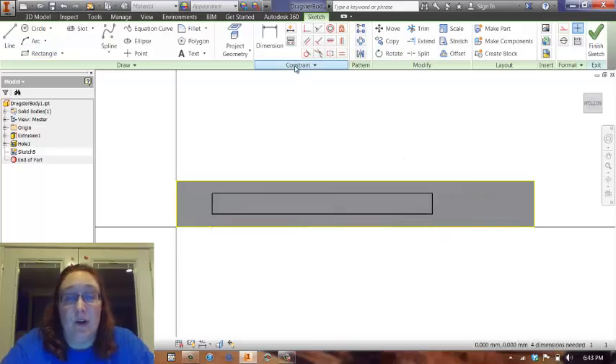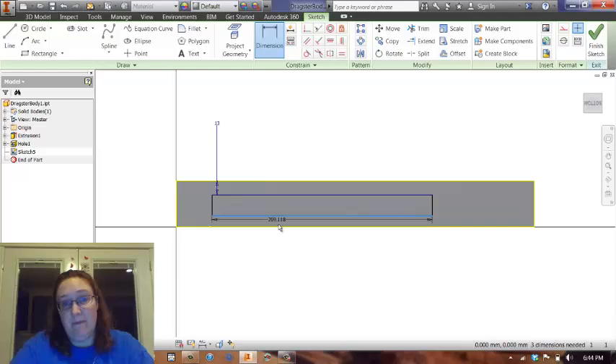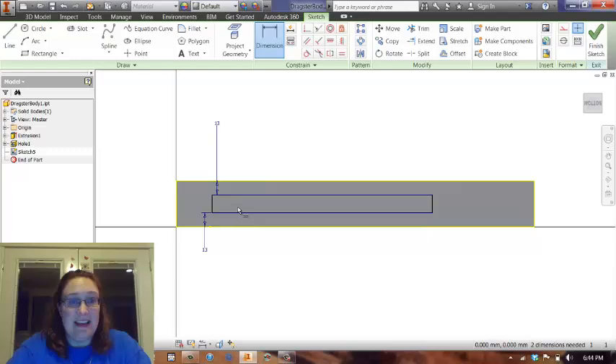Now, the trick to making this work is the dimensioning. I need it to be 13 millimeters approximately at its thinnest point, which makes this pretty narrow. Especially if I do that on both sides, that leaves me a very narrow cutting area. But I'm telling you now, that's better than having an area that is too thick. Because if it's too thick and you cut out too much, you're going to break your car. So I want 13 millimeters of space around it.